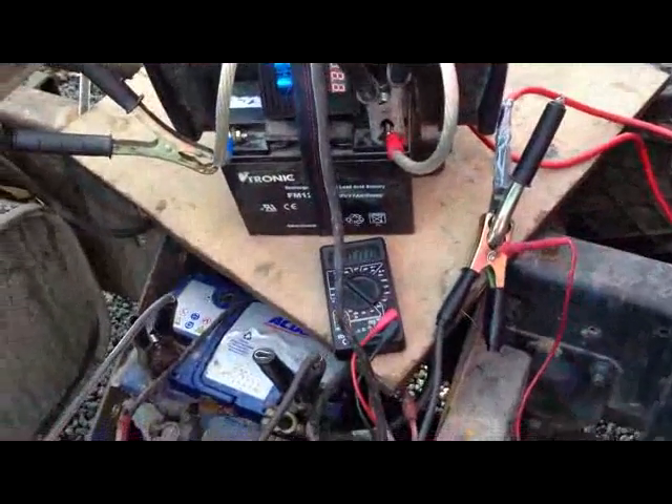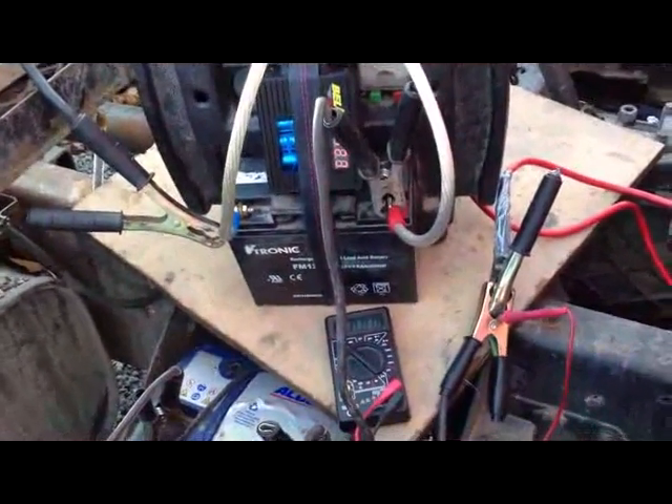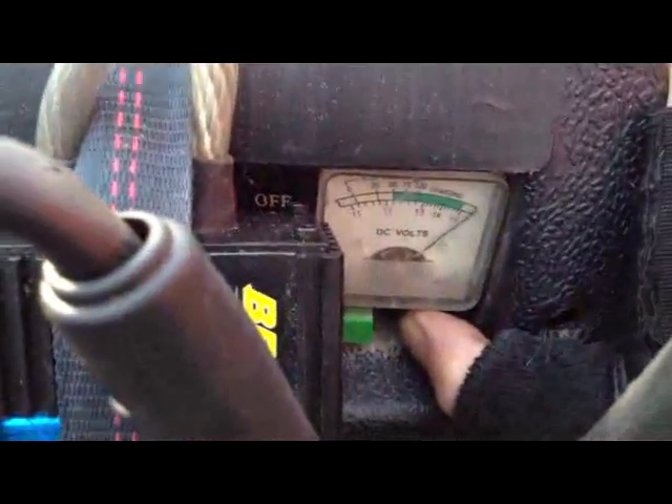I'll just rewire this so that we can hook up to the truck. So now we are pinging voltage well over 15V because it's 17.2V.